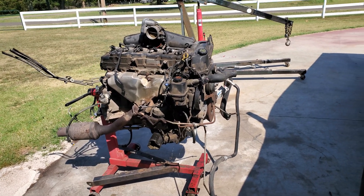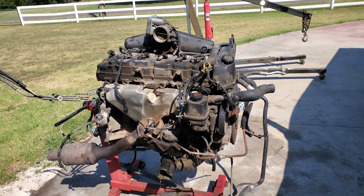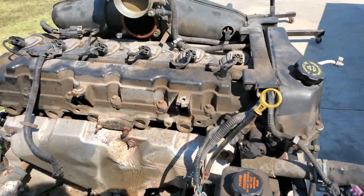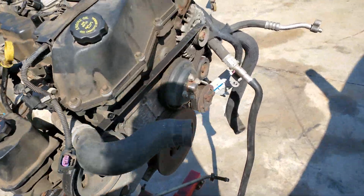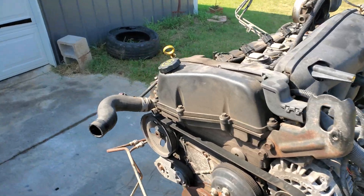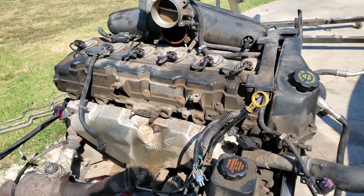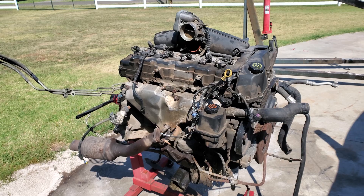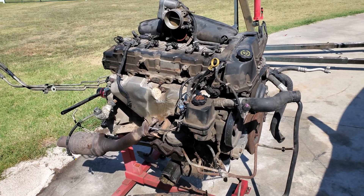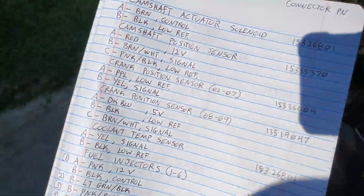This is a reference video for the GM 4200, the 4.2 Vortec engines — specifically reference for the engine connectors. The next video will cover the ECU connectors for pinouts and wire colors for engine swaps. I have three of these engines: one is going in a 2006 Yukon Denali, one is going in my fifth-gen Camaro. I have a 2002, a 2005, and a 2007.